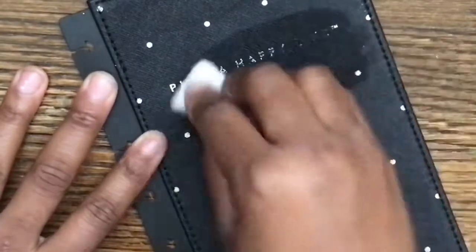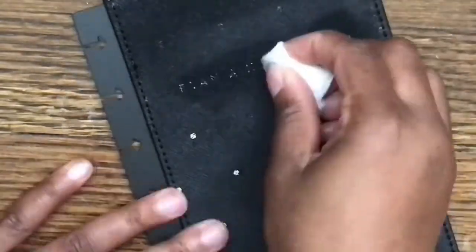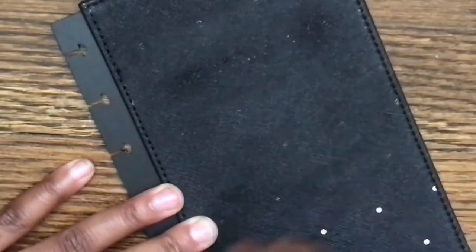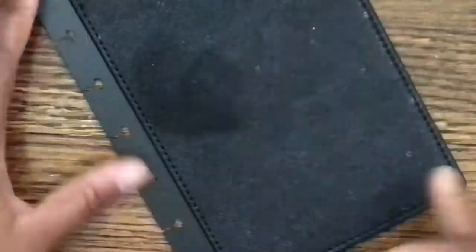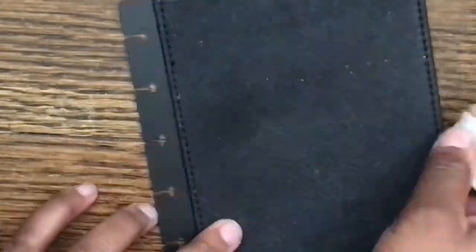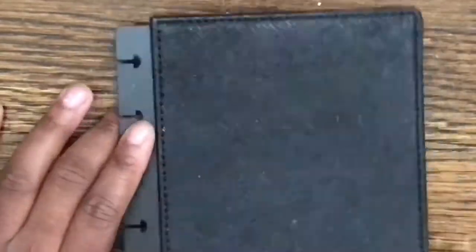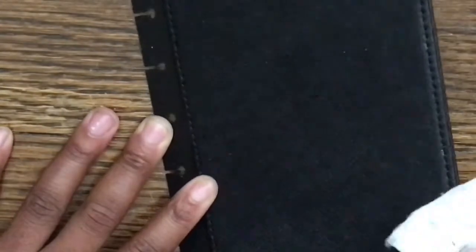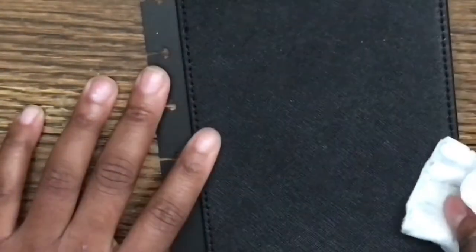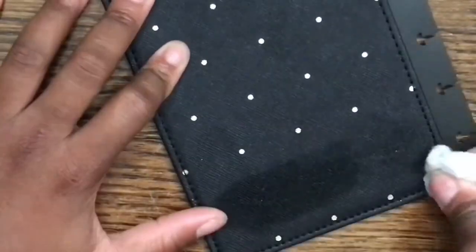First thing first, we're going to take the factory finish off of the planner cover. Mine also had some foiling on it, so I'm taking that off as well. To do that, you just take some acetone and put it on your cotton swab or ball — or square in my case — and literally just rub it off. It really doesn't take that long or that much effort. I'm moving the cover around because with the polka dots it was kind of embossed into the cover, so I'm making sure I'm getting into all those nooks and crannies and getting out as much of the foiling as possible. Then repeat with the back cover as well.